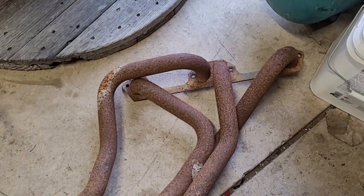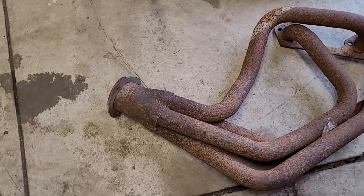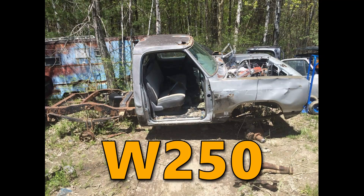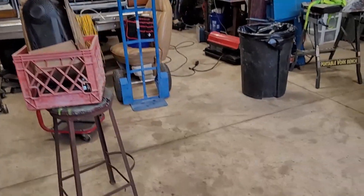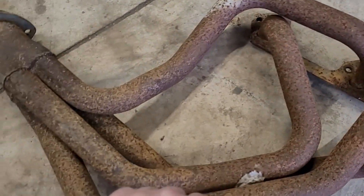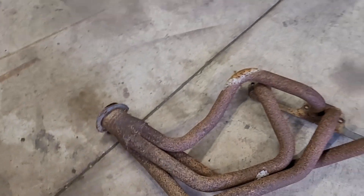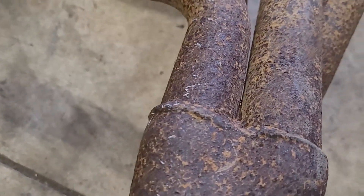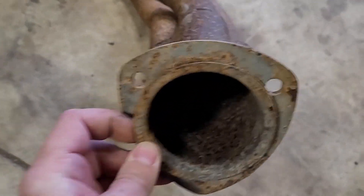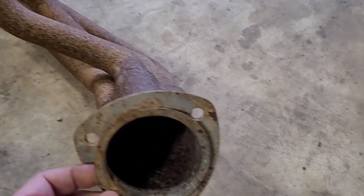These are some junkyard headers that I pulled off of like an '80-something Ram Charger, so it should be the same truck as that essentially. These are really heavy. I'll show you my Hooker Super Competition headers in a minute, but you can kind of see that they're nasty. This is some pretty thick wall stuff - I didn't measure it, but it weighs a lot.